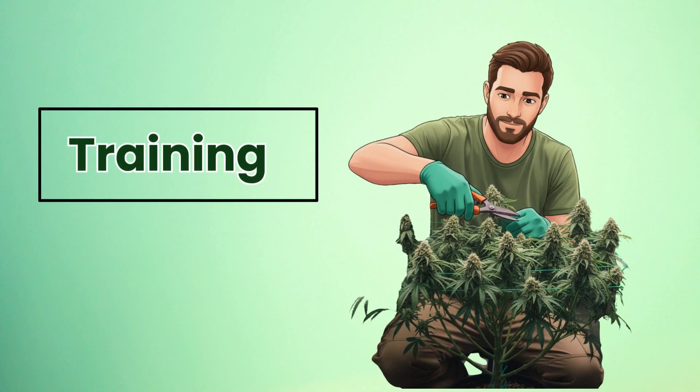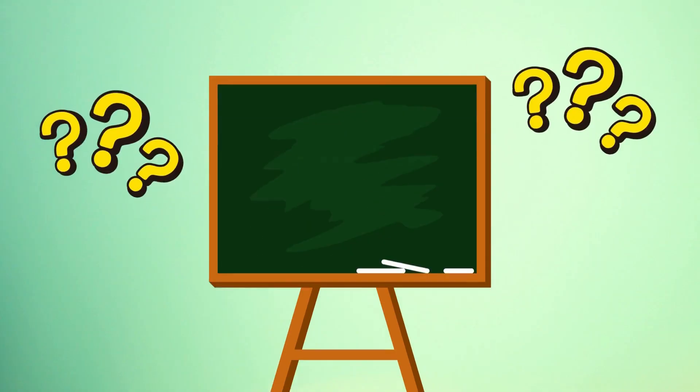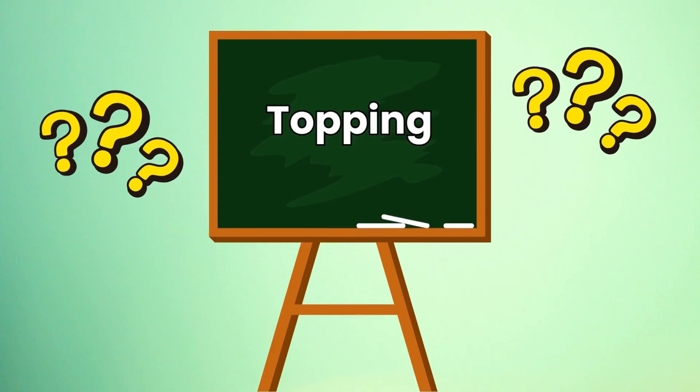By the end of this video, you'll know the difference between low stress and high stress training, what topping is, and why growers do it.